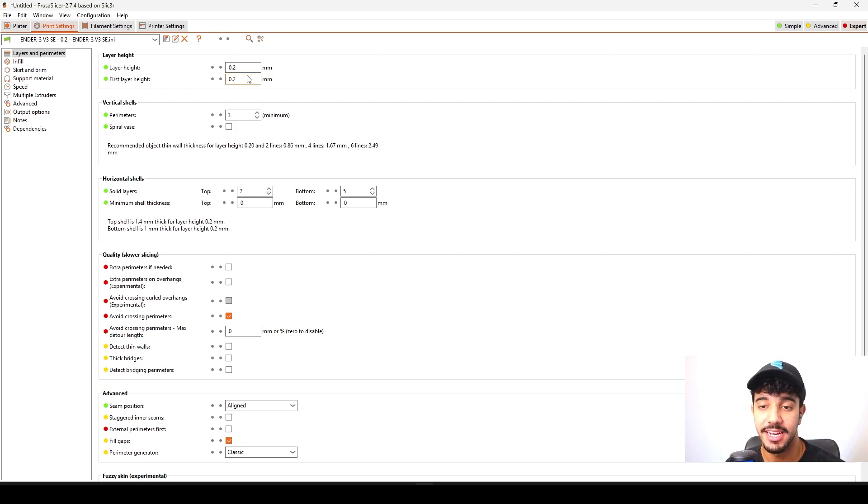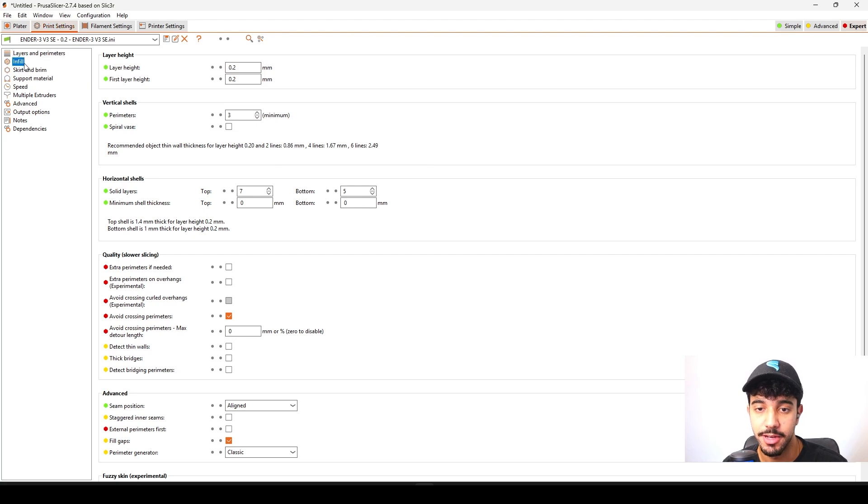First off, in layer height we're going to be printing this model at 0.2 millimeter layer height. We're not going to be changing this value. Printing at 0.2 millimeters gives a good balance between print time and quality. As for vertical shells we're going to be leaving that at 3, which will give us a really rigid model.